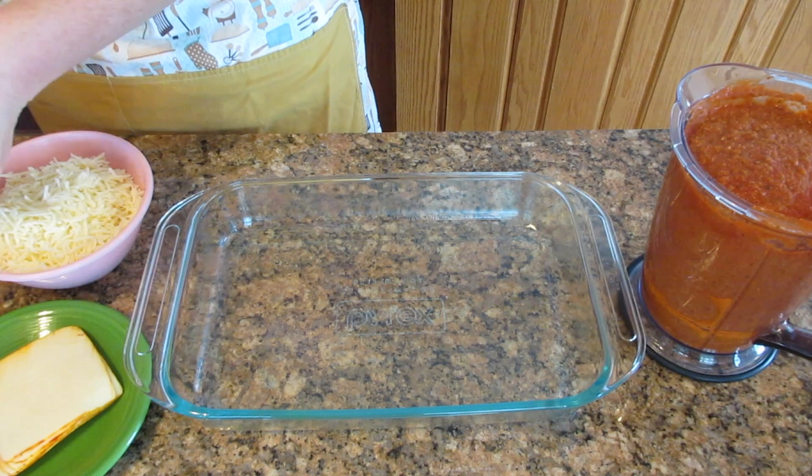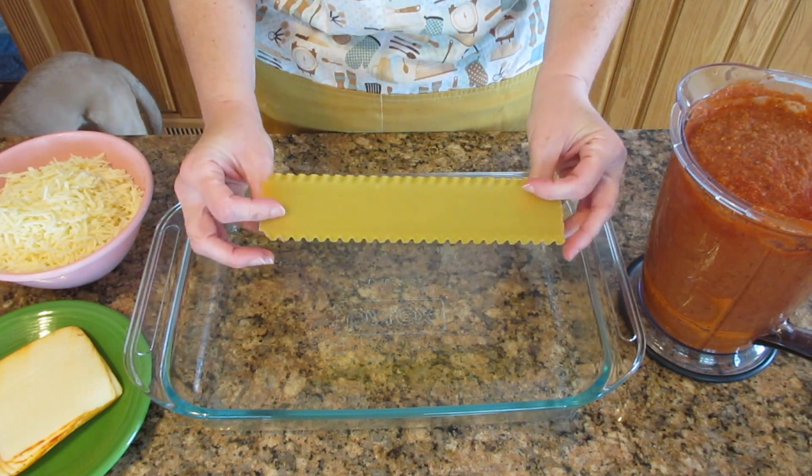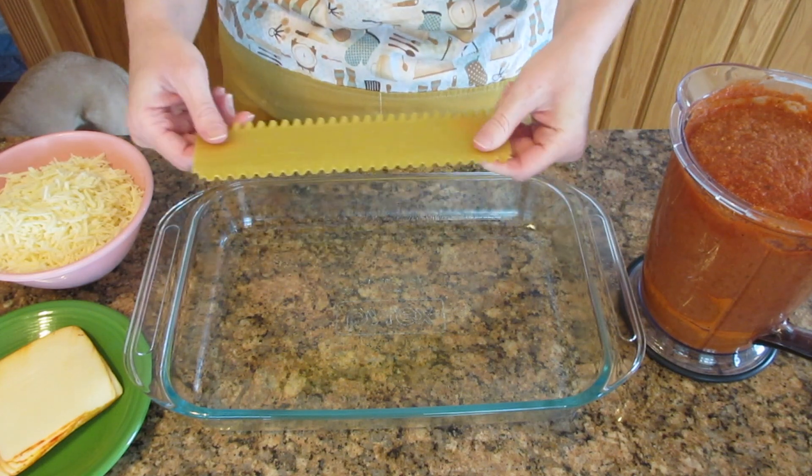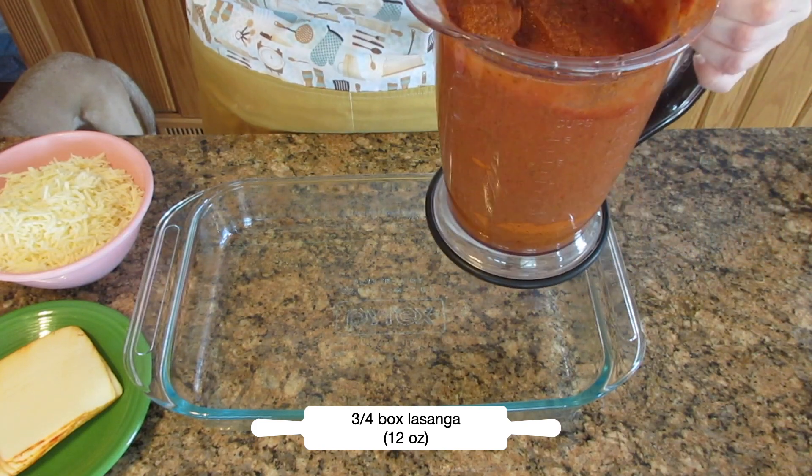What makes this magical is that you use uncooked pasta — you're going to not cook it at all. It's going to be hard as a rock and it's just going to cook for you in the oven. You're going to need three quarters of a box of lasagna noodles, 12 ounces.